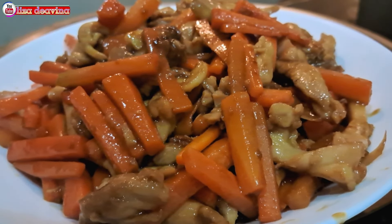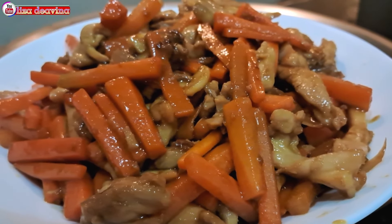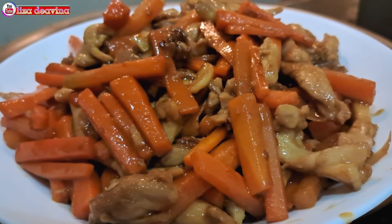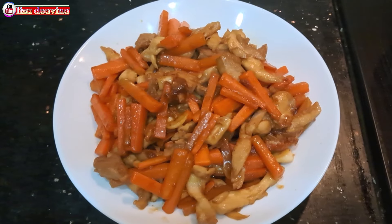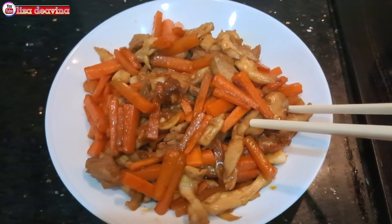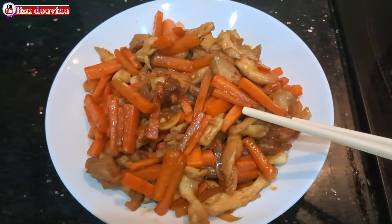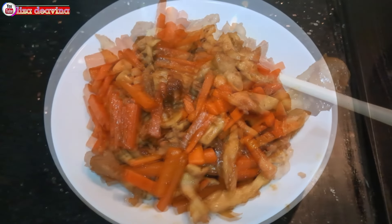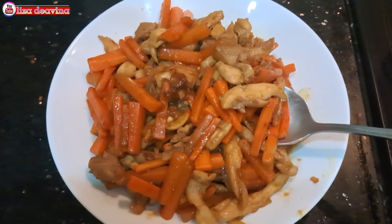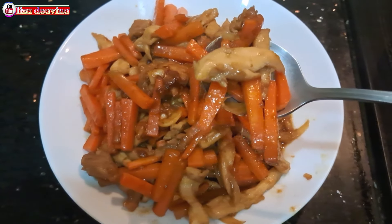Tumis daging ayam wortel bumbu kecap — simple, sederhana, enak, seger, gurih. Sudah siap untuk disajikan. Selamat mencoba. Wassalamualaikum warahmatullahi wabarakatuh.